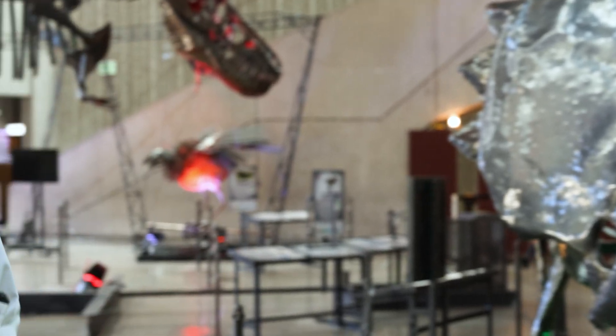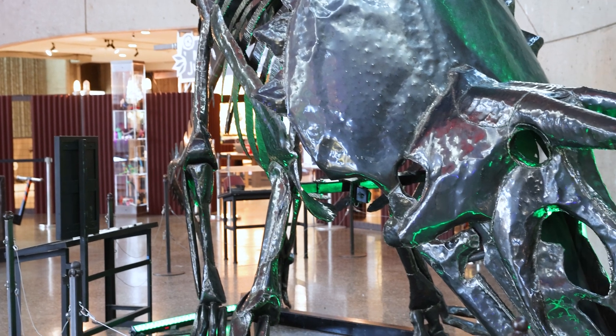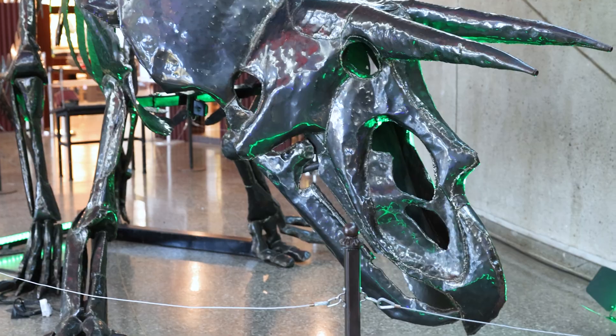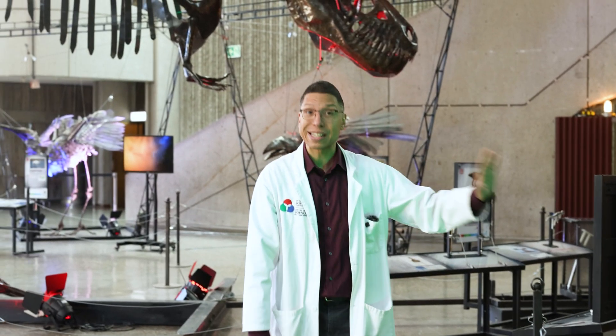Are those real bones? They're not real bones, but they are based on real bones. They're inspired by the actual skeletal remains of the Triceratops in this case, so it's a nod towards the skeleton — a very cool artistic representation.